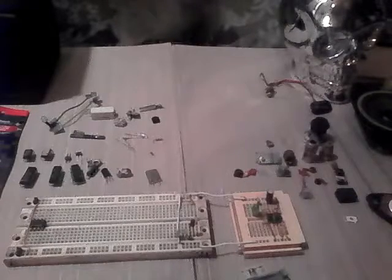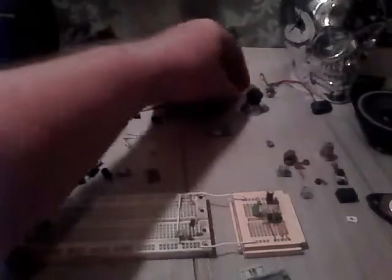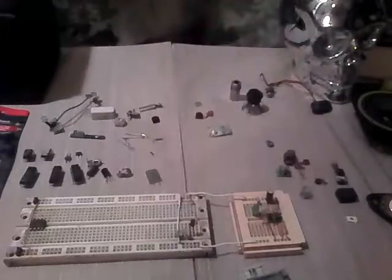Anyway, we got all this coming in and these parts to play with. All kinds of ideas — let me tell you, there's all kinds of ideas here. We can just go to town. Kentucky Hillbilly Tech here — we'll figure something out.